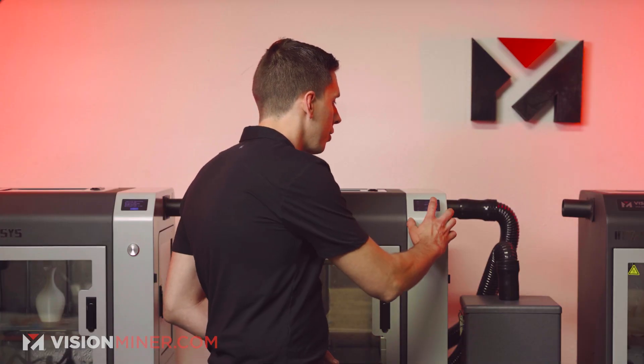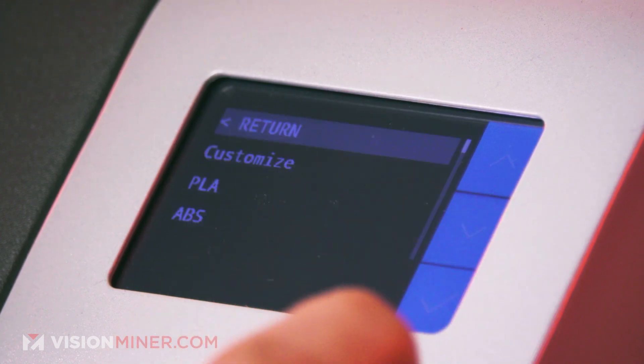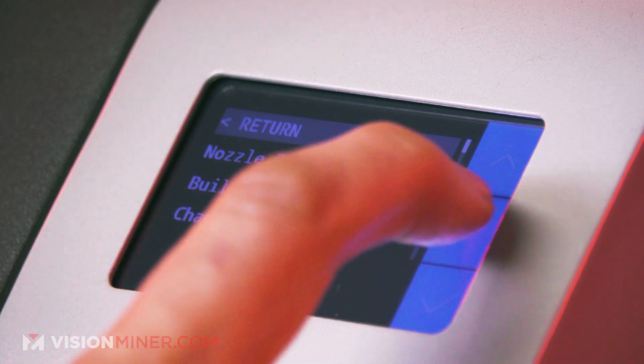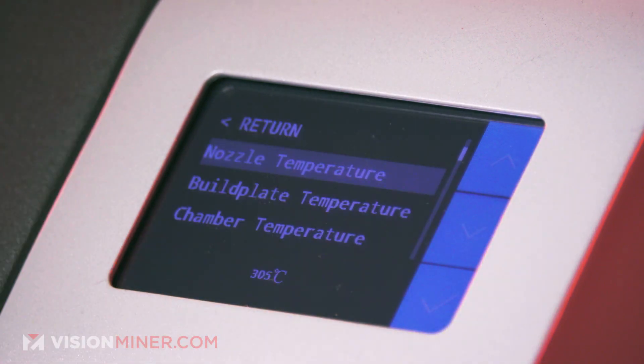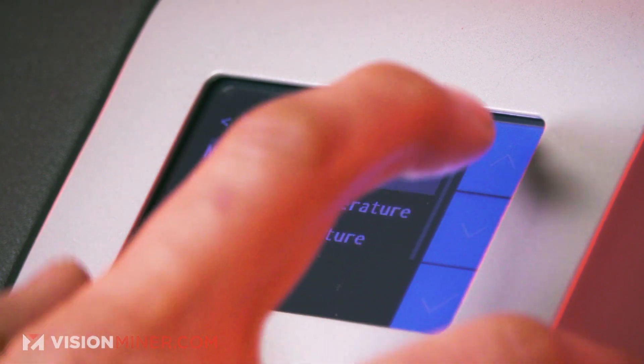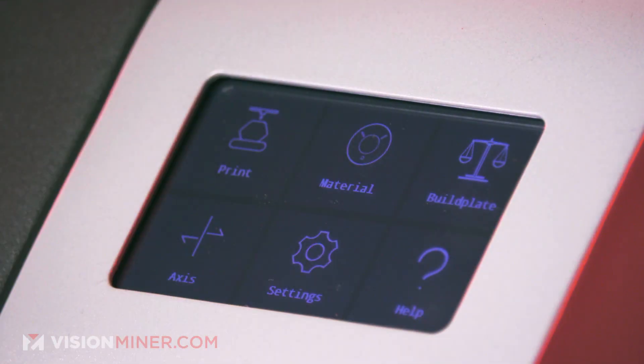First, you're going to select Material, then choose Material, and scroll down to Customize. From there, scroll down to select your nozzle temperature — for this one we're going to go to 210°C as if we're doing PLA. Then go back and hit Return to get back to the main menu.